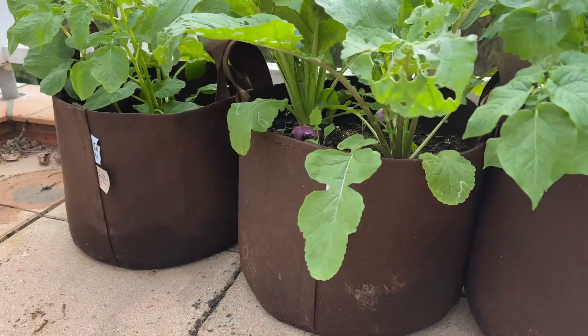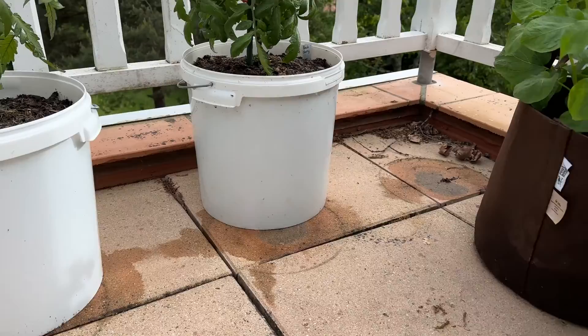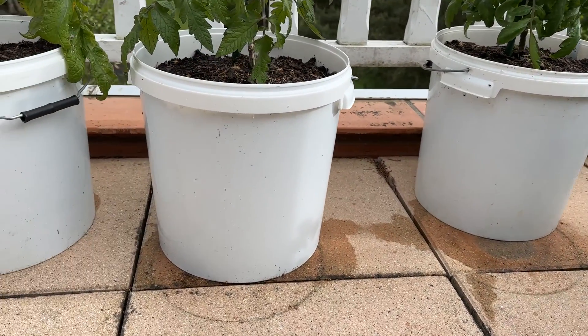Hi guys, welcome back to Now Gardening. I've been gone for the last couple of weeks visiting my family in the US, and today I want to take a moment to talk about container gardening — specifically grow bags and bucket gardening, and some different things that you can grow in buckets and grow bags.